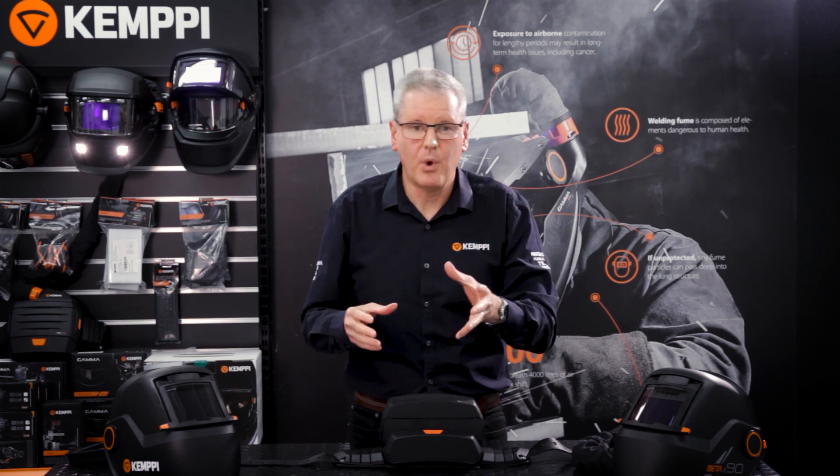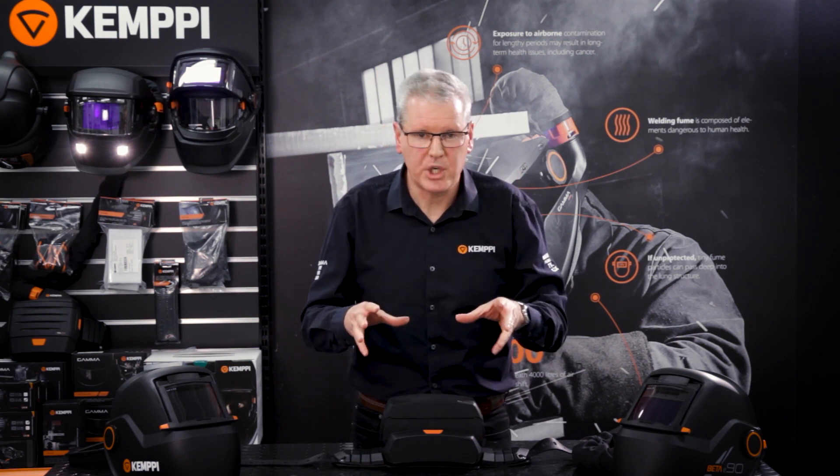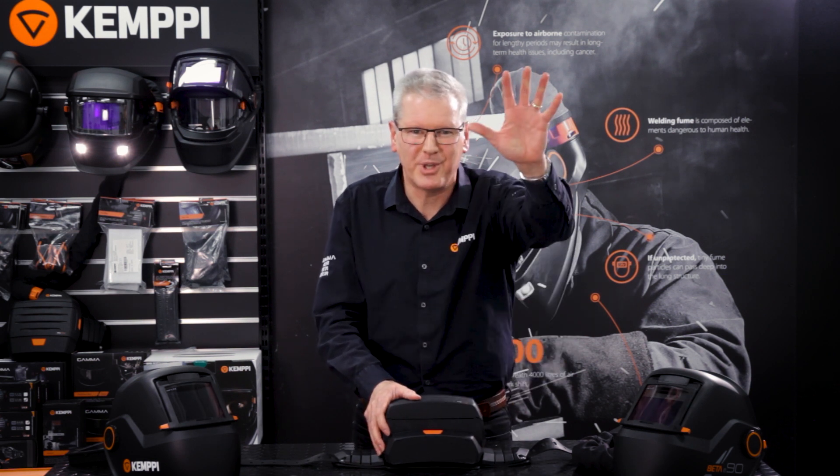But that's it for fitting the gas filter and combined filter sets with particle filters. Thank you very much for watching. If you'd like more information, check out www.kempe.com — you'll find lots of information online, and you can also download our welding safety product catalog. We have a new version online right now, so thank you very much for watching and we look forward to seeing you next time.